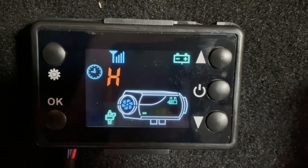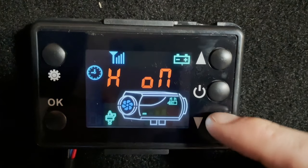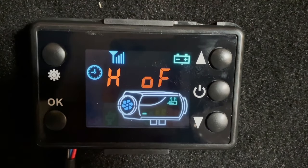And then to stop it from priming, because we've already primed it, all you need to do is press this button, and that will turn it off.